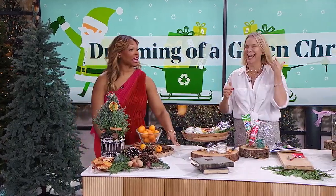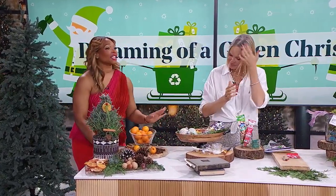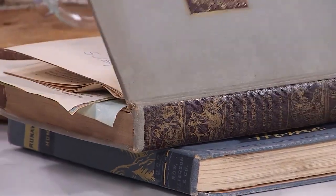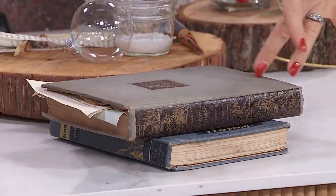Next we're going to upcycle using some items we have around the house — taking a look at things you already have in your home that have used up their original purpose, maybe looking in your recycling bin. One of the things I collect a lot are books. I love old books — I'm the first one to grab one at a thrift store, and it doesn't even matter if it's falling apart because I love the cover and I pick the colors.